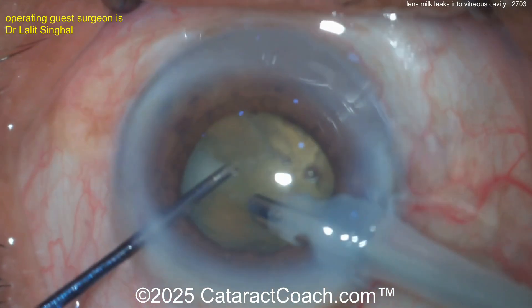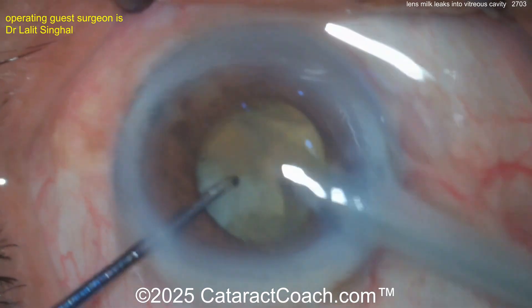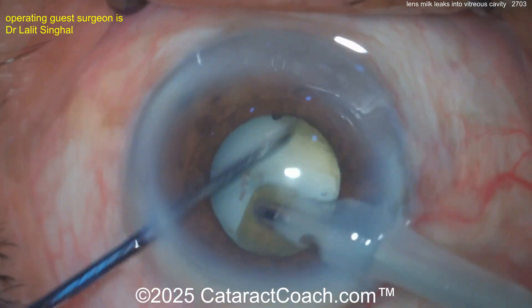The question is: what do you do about it? Do you stop and do a posterior rhexis now and try to wash it out? Do you do a pars plana incision and put a trocar in and try to do a little bit of an anterior vitrectomy? Or do you just wait it out? What do you do?